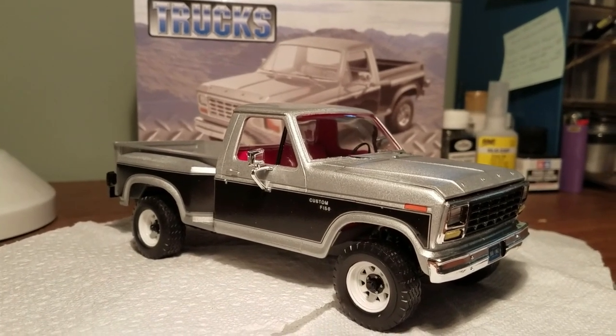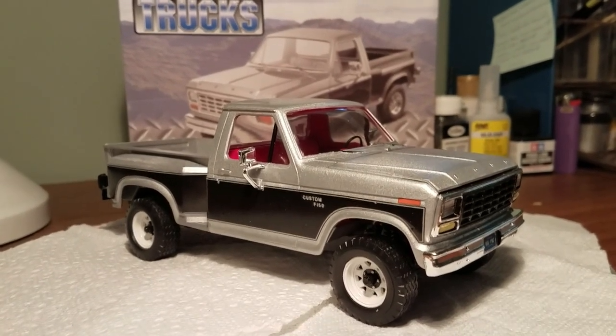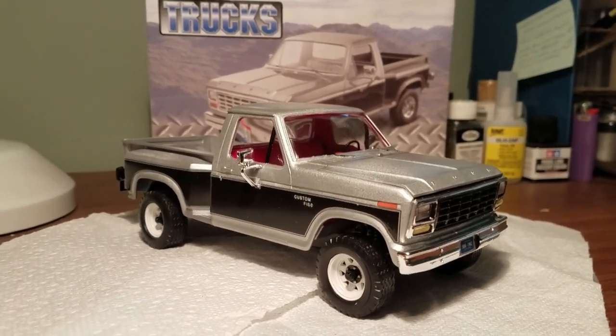Welcome to another build. It's been a long time since I posted one, but we're back. This time we've got the Revell slash Monogram Ford F-150 pickup truck, the flare-side model.